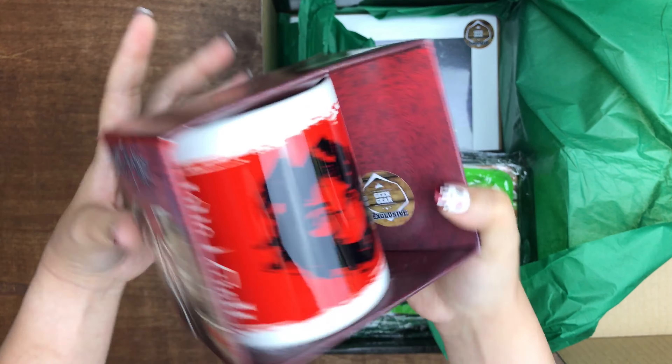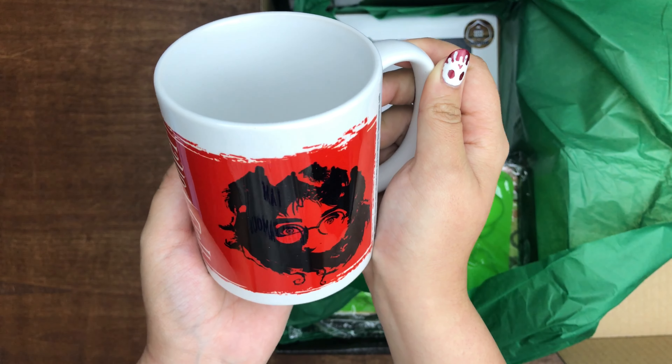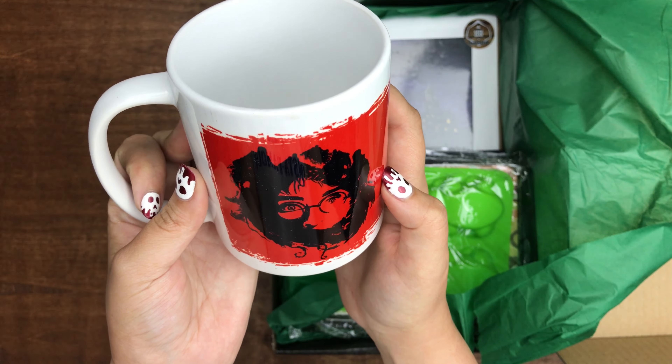I want to open it so I can get the full — okay, there we go. I like the design. Nice.